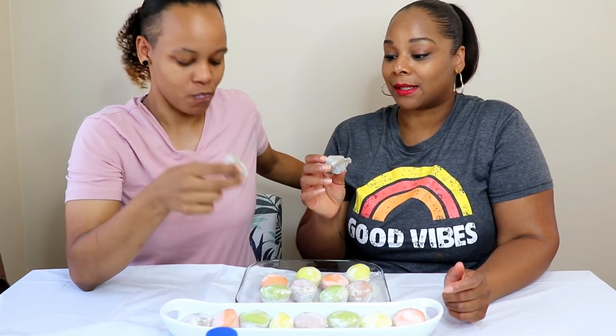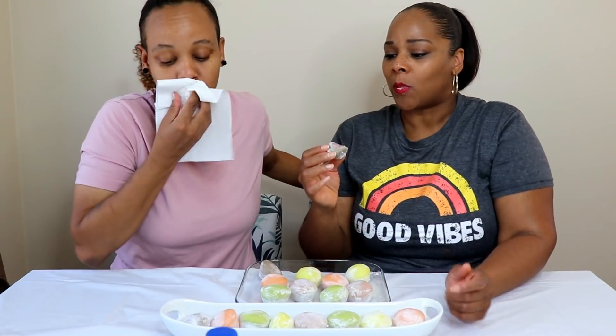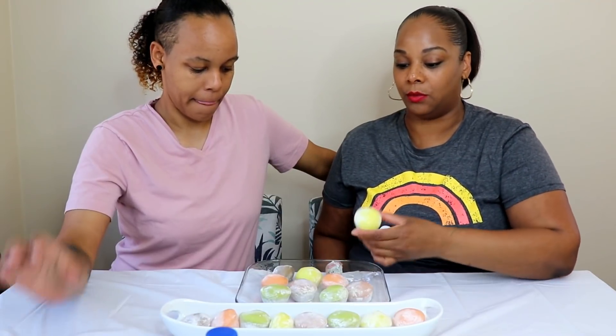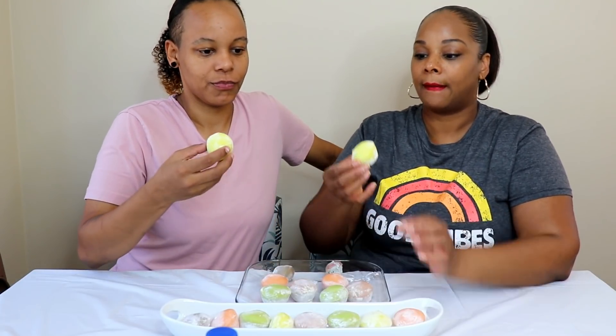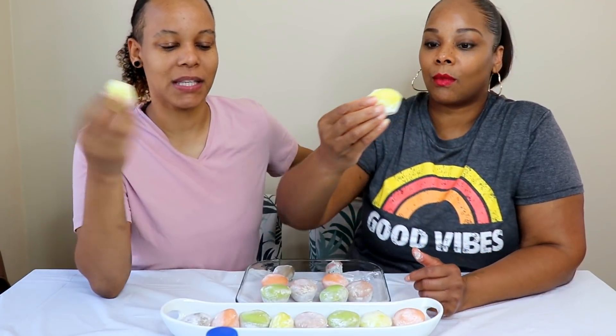I'm surprised — I didn't think I was going to like this. I like it, not like I'm in love with it, but I could eat it with no problem. Let's try the citrus yuzu next. Actually it's called yuzu citrus — it's a really pretty yellow color and it has coconut cream inside.